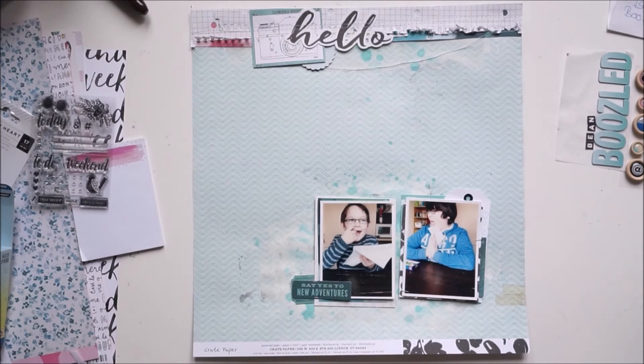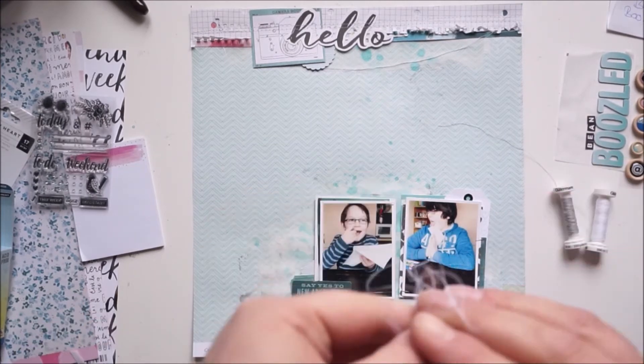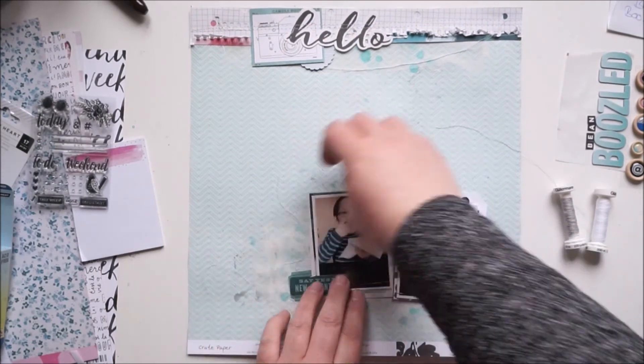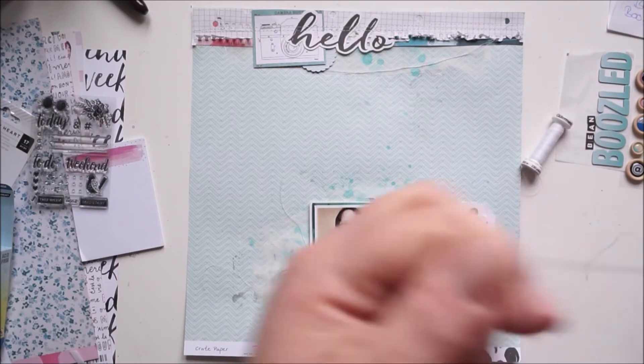I'm looking for some yarn or thread. I'll use a white one right behind the cluster and a light gray one behind the other picture.